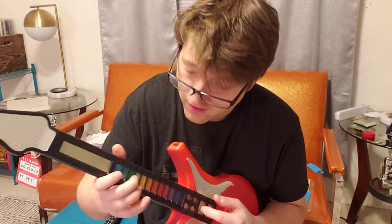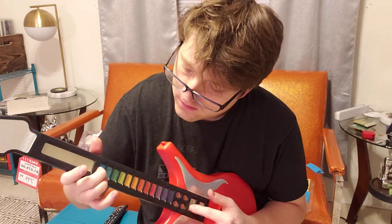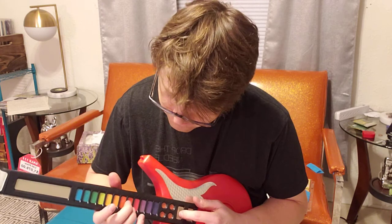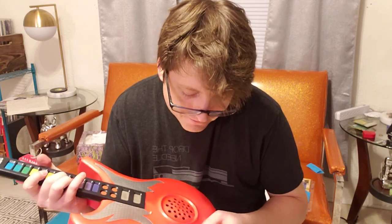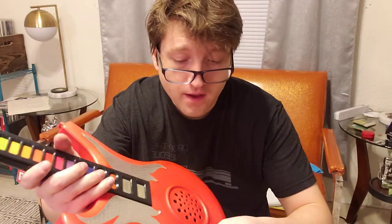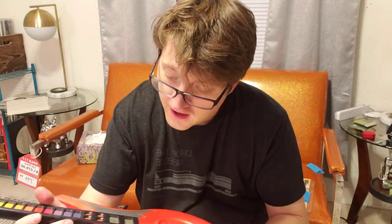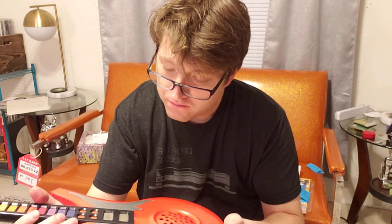There's like a little slider here. But yeah, so it might be a cool circuit bend project. It's got auto and PB, whatever that is — record, free, octave low and octave high.